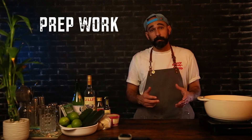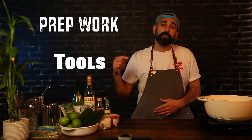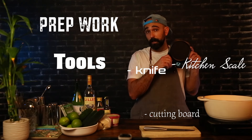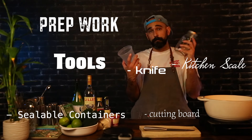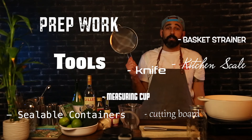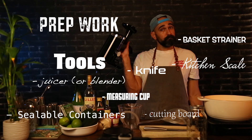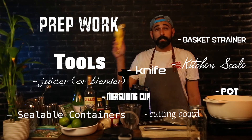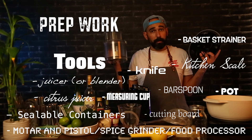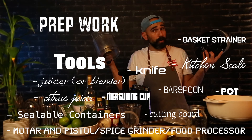So let's jump right into the prep for these drinks because there's a good bit of it. Our tools for prep today: you need a cutting board, a knife, a kitchen scale, some sealable containers — preferably glass, but core containers also work. You need a measuring cup, a mesh basket strainer, a juicer or blender, a pot, a citrus juicer, a bar spoon or something you can stir with. You also need a mortar and pestle, spice grinder, or food processor.